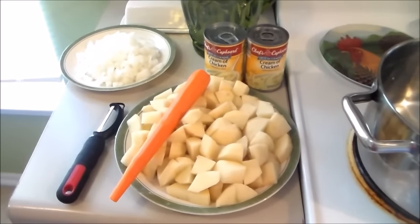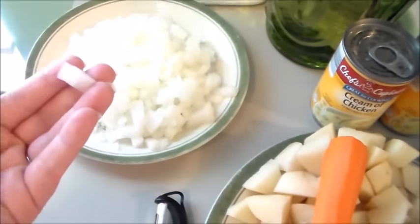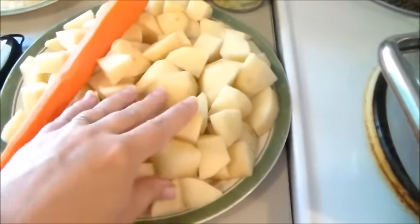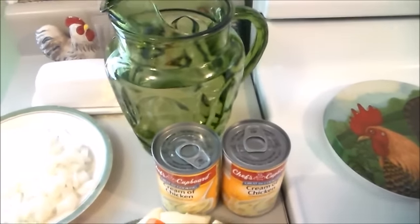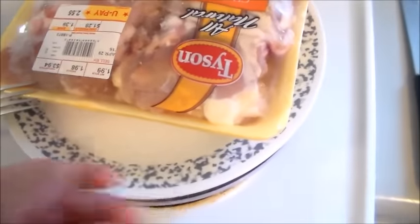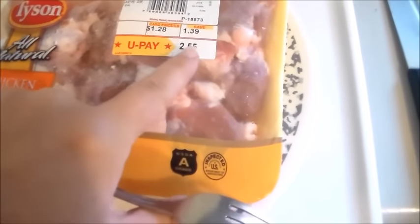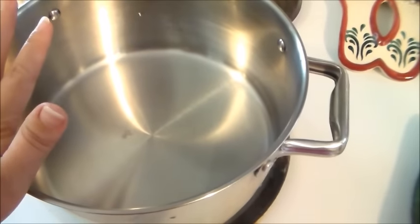Here are the ingredients for my chicken soup. I have one onion that I've already diced — little teeny squares — and I don't pre-cook them, I just put them in raw. I have five potatoes that I went ahead and cubed up and got ready. I have some cream of chicken soup, some water, and over here I have my chicken. These are chicken thighs and you can see that I paid $2.55 for the entire package of chicken thighs.